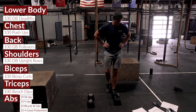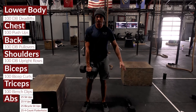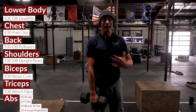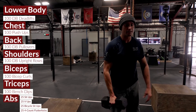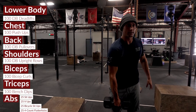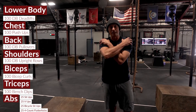Next is dumbbell upright rows — another one we don't get enough of. Accumulate 100 reps total, 50 on each side. You can switch arms as necessary, hitting 10 and then 10, alternating back and forth with a single dumbbell.